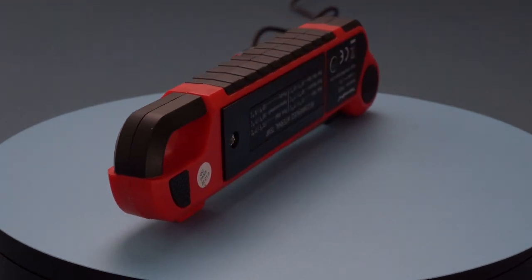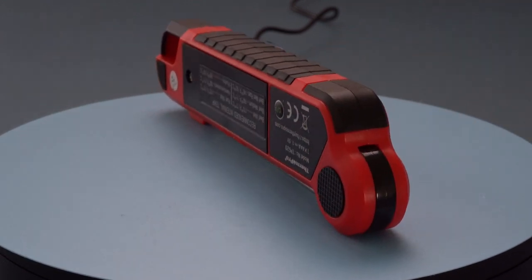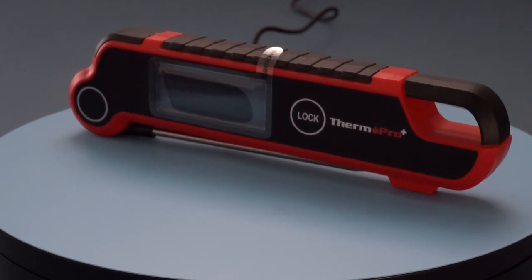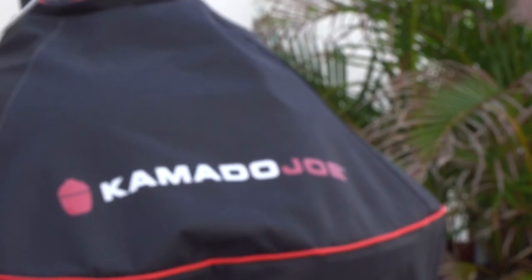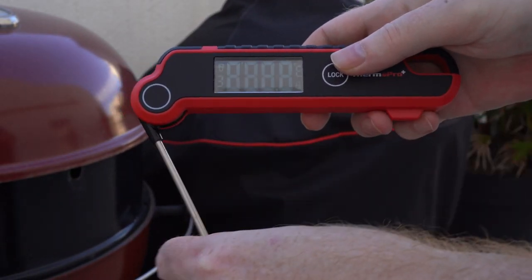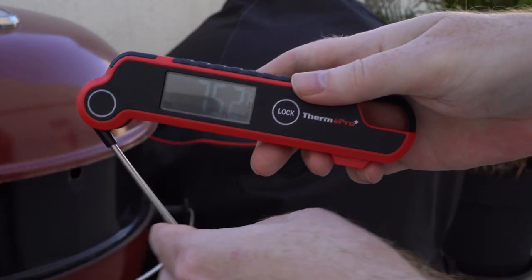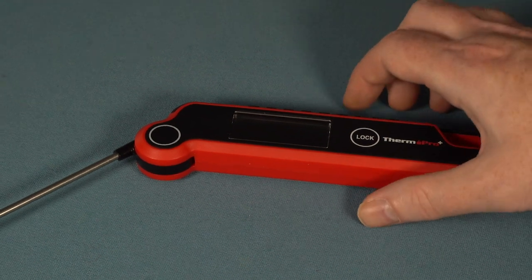ThermoProTP620. The ThermoPro TP620 is a full-featured handheld moisture-resistant instant read food thermometer. Although not the greatest in its class, it has good accuracy and speed. This thermometer uses a thermocouple to measure temperatures, unlike the majority of ThermoPro's thermometers — the more common thermistors found in many food thermometers are often slower than this kind of sensor. The TP620 has a rotating display that rotates in two directions for convenient reading with either hand, and the display is simple to read even in the dark. When the probe is folded away from the body the device activates, and the probe can only be extended by 180 degrees.